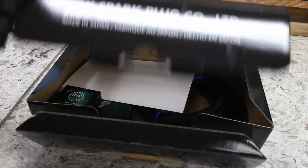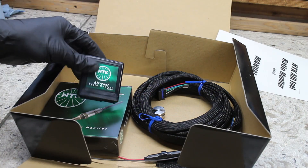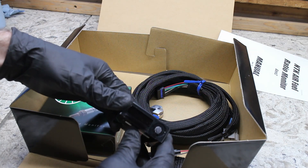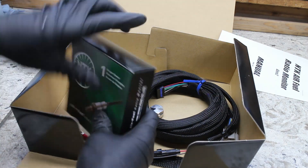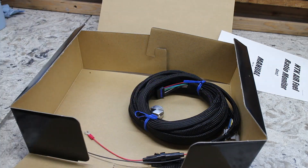I went with this NGK wideband because I like this tiny control box. I didn't really want to find room for a big 2-inch gauge pod. The kit comes with a few things: a wideband O2 sensor, a control box, wiring, and the sensor weld bung.